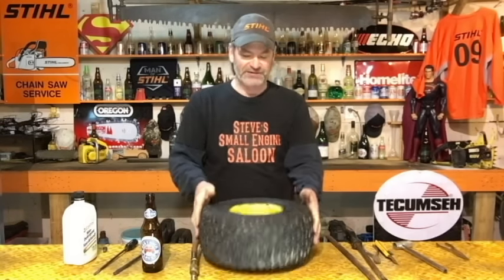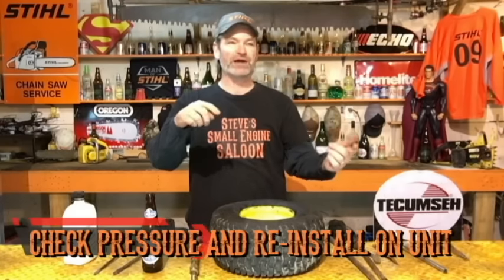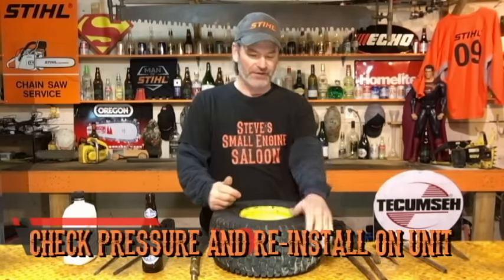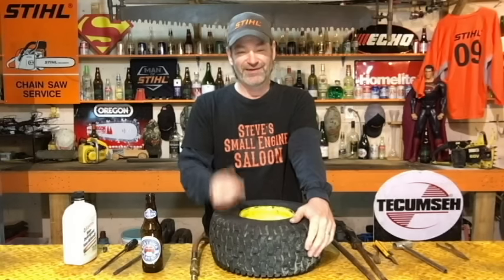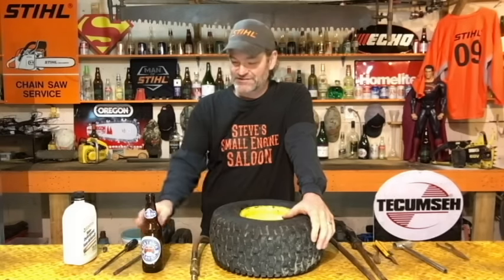There you go — I think we're done, that worked great. Check your tire pressure: most front tires on these riding lawn mowers are 14 PSI; the back ones are 10 PSI depending on how big they are. Put it back on your rider and go out there and plow some snow. I hope I helped you guys out — subscribe to my channel if you haven't already, hit that thumbs up button, share it with your friends. I hope I saved you some money so you didn't have to take it into the shop. Steve out.